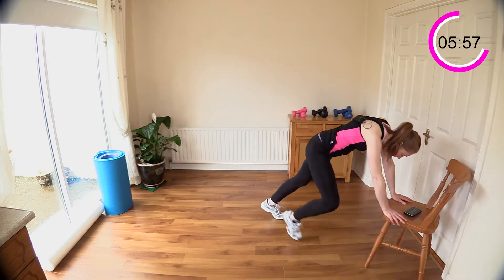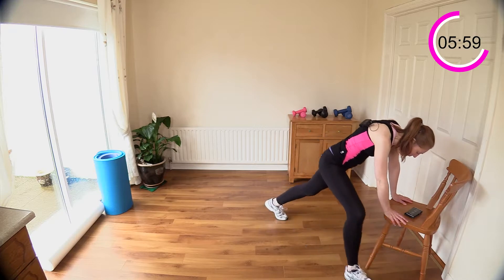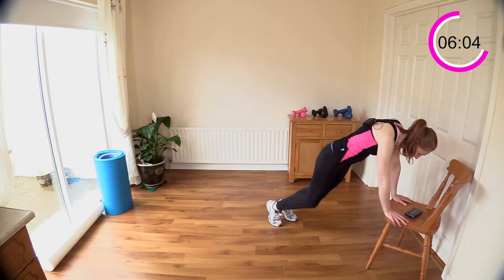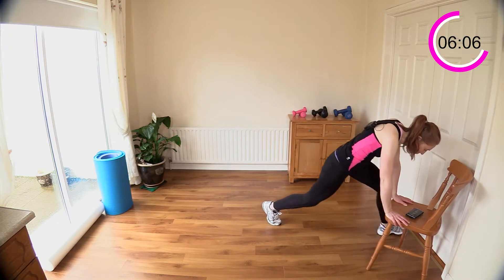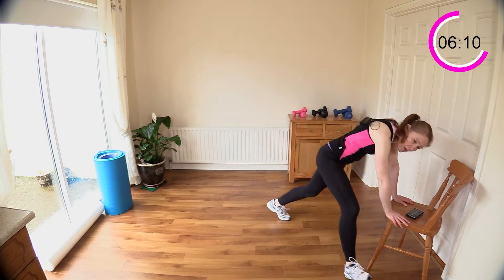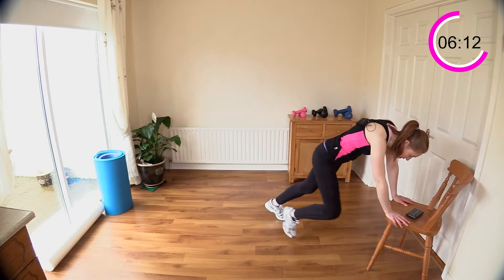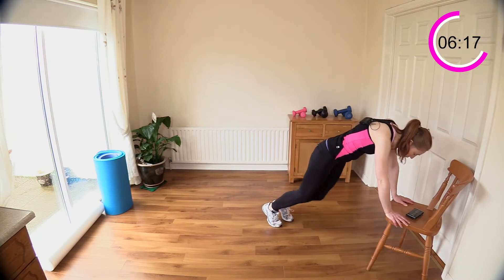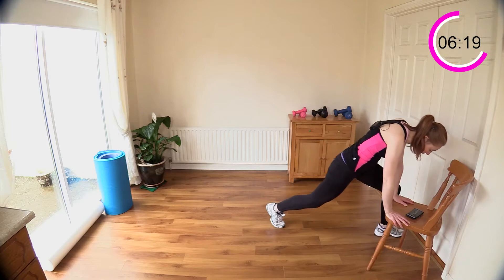Got the heart rate up — this is really opening up those hips and keeping the joints healthy. Ten seconds to go — come on, you can do that. We're going to just step and reach next — a very basic move. Five seconds, three, two, and time — okay, come on up slowly.